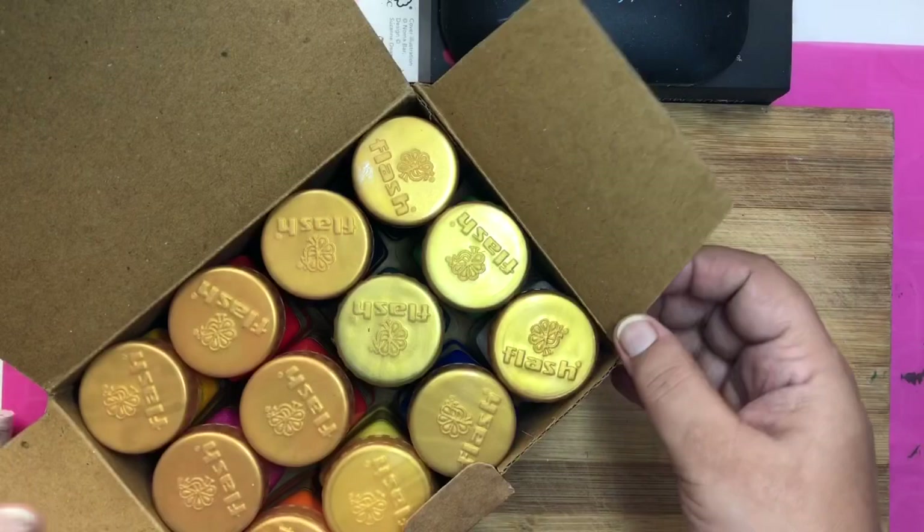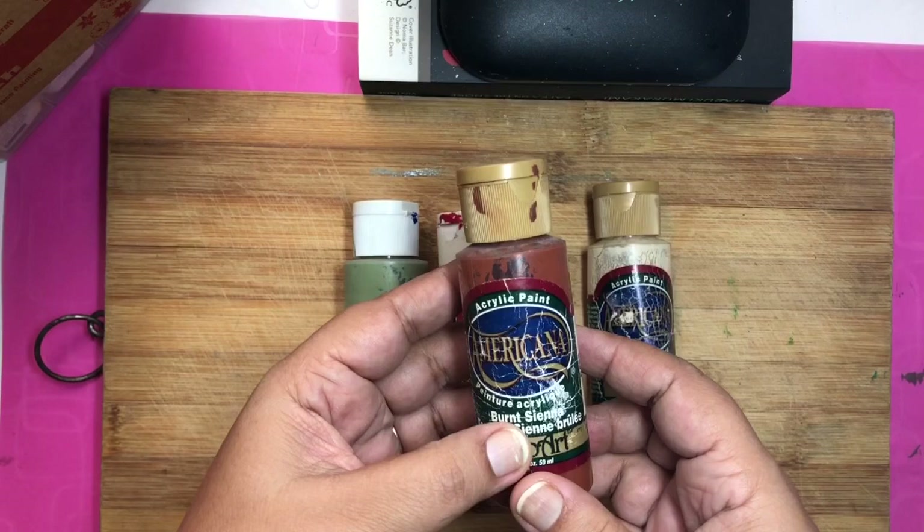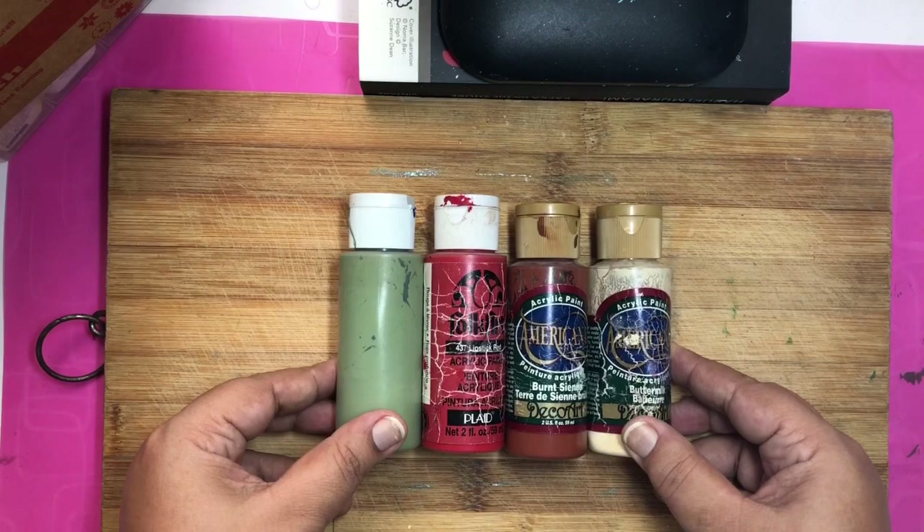Next are these DecoArt and Folk Art paints. They are available on Amazon India but quite expensive. They are very good quality, and if you are in the US they are available at Michael's, Joann's, and any other craft stores, and of course on Amazon. I have these paints from long back when I was living in the US.